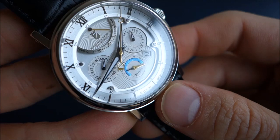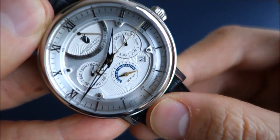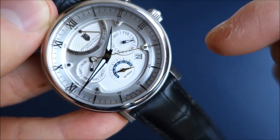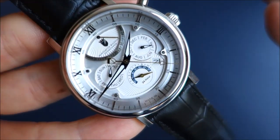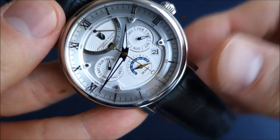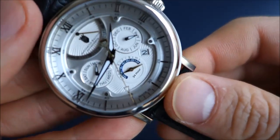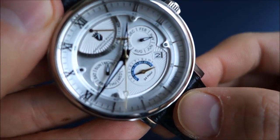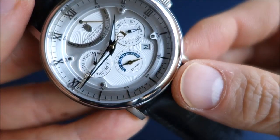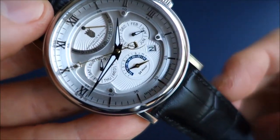There is a power reserve complication at the 12 o'clock — you can see the power reserve arc there. It also has a quick-set month at the 3 o'clock sub-dial, set by a button. Pleasingly, this month actually clicks over when you go from the 31st to the 1st, unlike many seagull equivalent movements where you have to manually set the month every time. Lastly, it's also got a 24-hour sub-dial at the 6 o'clock position.